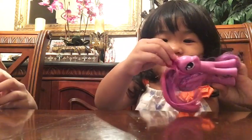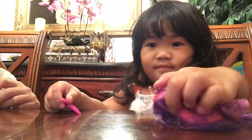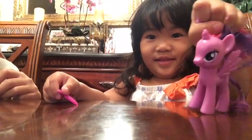Okay, say goodbye to them. Bye. Bye. Bye. Bye. Poor Twilight. Bye.